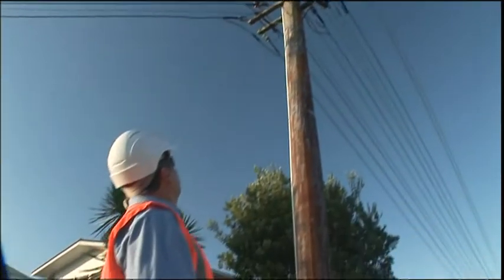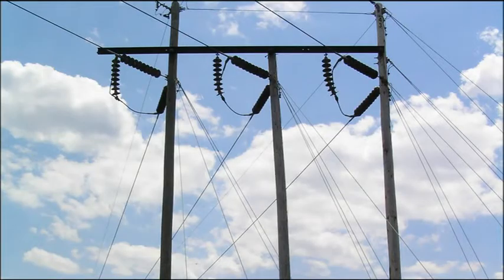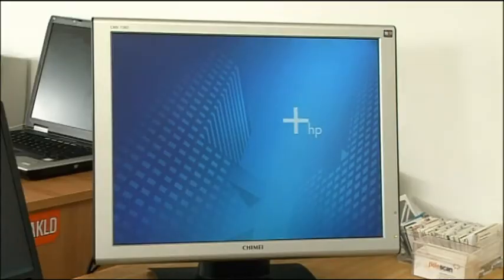The full process takes 10 to 15 minutes to complete, with less time required if a full scan is not needed. Each pole inspected is saved as a separate file on the PDA, and all inspection files can then be uploaded into the PollScan database.